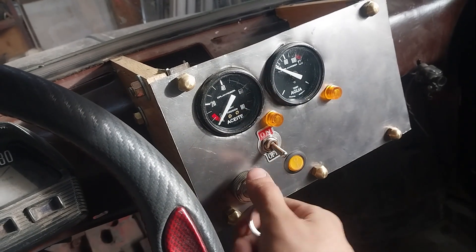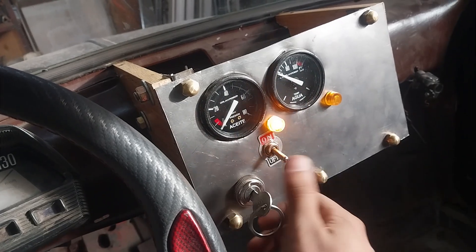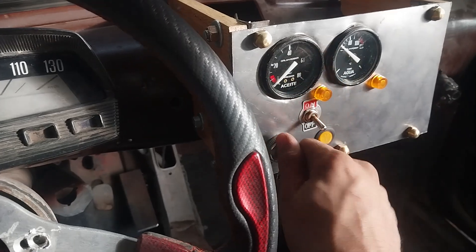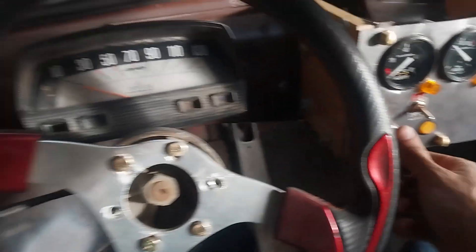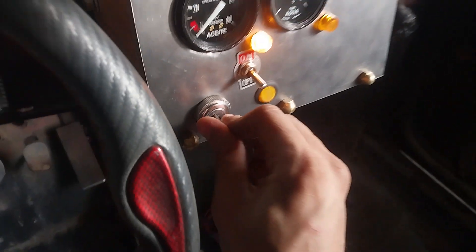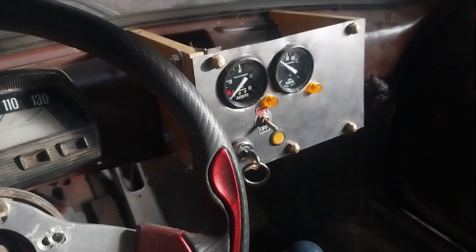También me compré todo el kit de bujes completo para armar el tren delantero nuevo. Me olvidé el contacto prendido — te avisa con un pitido. Lo raro es cómo se prende el voltaje ahí, y ahí se prende la luz de presión de aceite. ¿Qué posición de llave es esta?